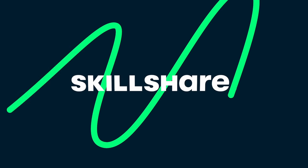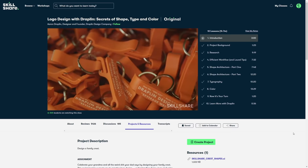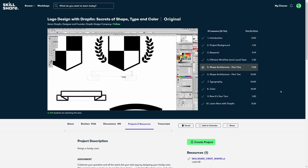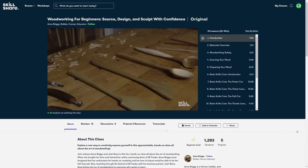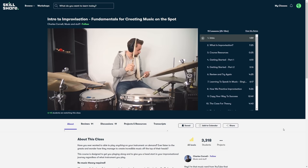This video is sponsored by Skillshare, a perfect place for creative people. I want to design myself a logo and fortunately Skillshare can help me with that. 'Logo Design with Joplin: Secrets of Shape, Type and Color' by Aaron Joplin is a perfect class if you also want to design a logo on your own — it's not just a tutorial on how to use Illustrator, but a great guide on researching, experimenting with shapes, and properly using colors. If logo design is not your thing, you can find thousands of online classes on Skillshare on any topic — music, productivity, woodworking. If you're one of the first 1000 people to click the link in the description, you'll get one month free on Skillshare.